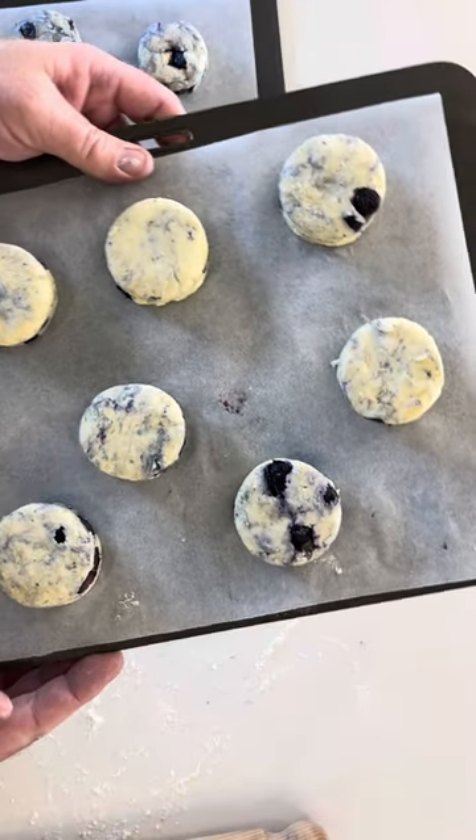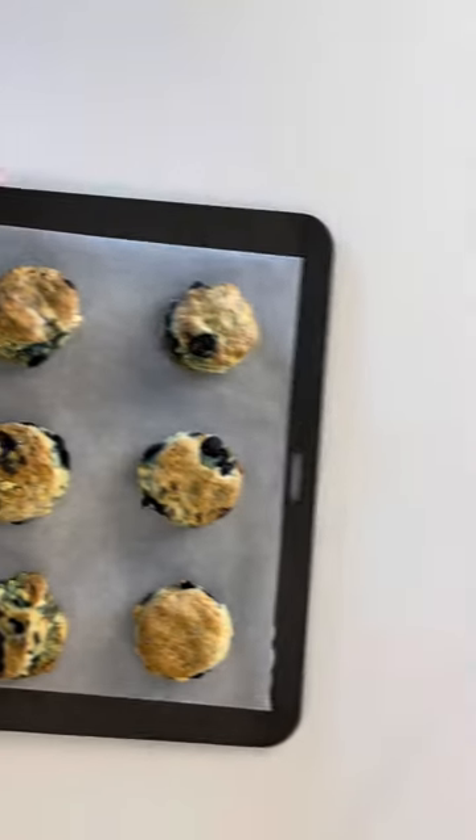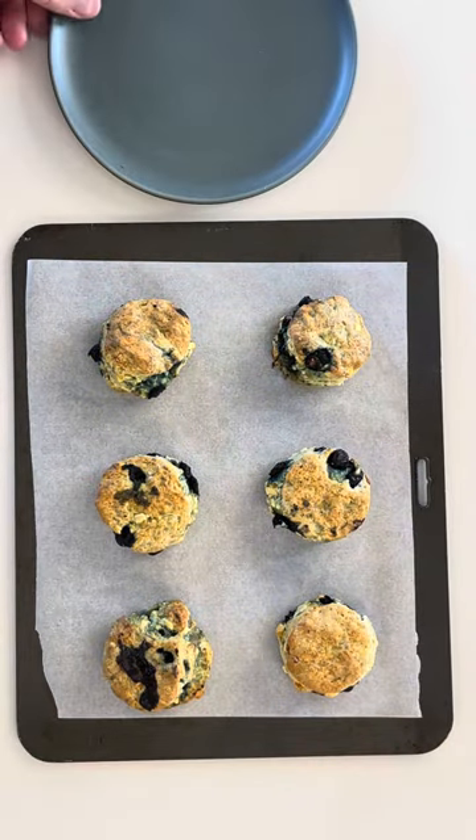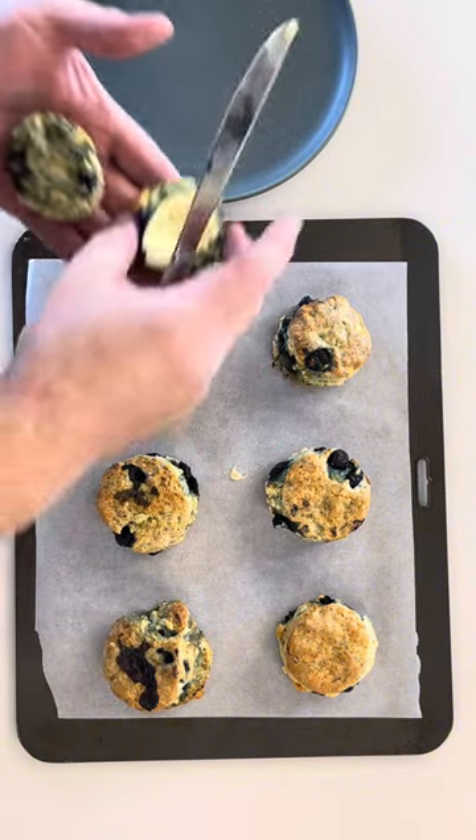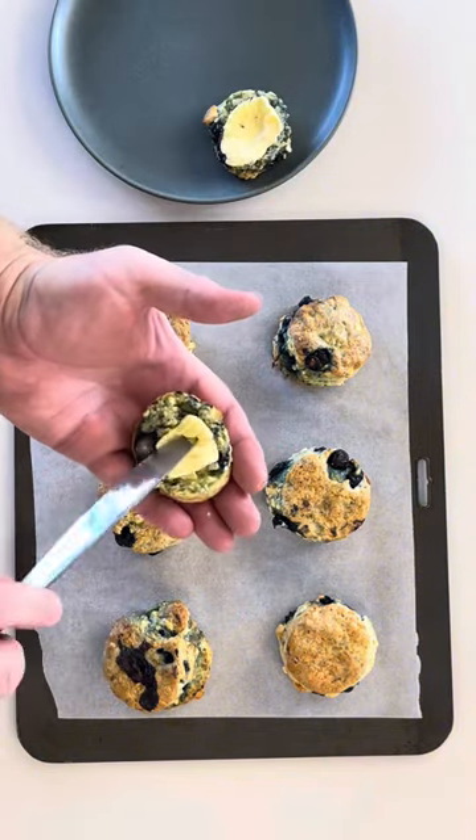Place in the oven for 25 minutes at 180 degrees Celsius. Now it's time to enjoy. Split the scones and put on your favourite topping. I'm using butter.